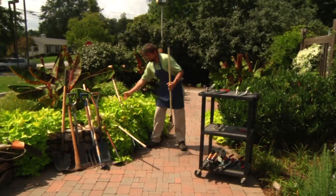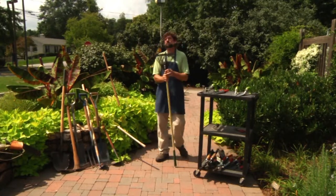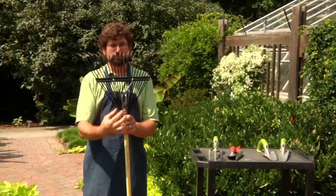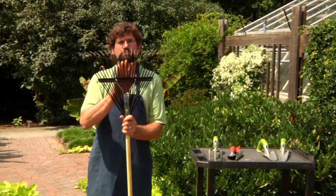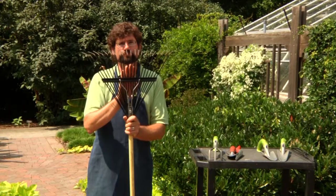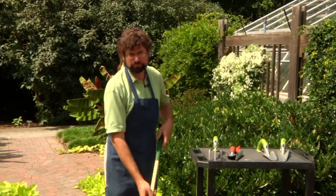Another common tool we use in the garden is what's known as your spring rake or leaf rake. It's called a spring rake because of this element right here — it's a spring that actually allows the rake to move back and forth when it's used in the garden or in the turf areas. This is typically used to remove leaves from the garden.